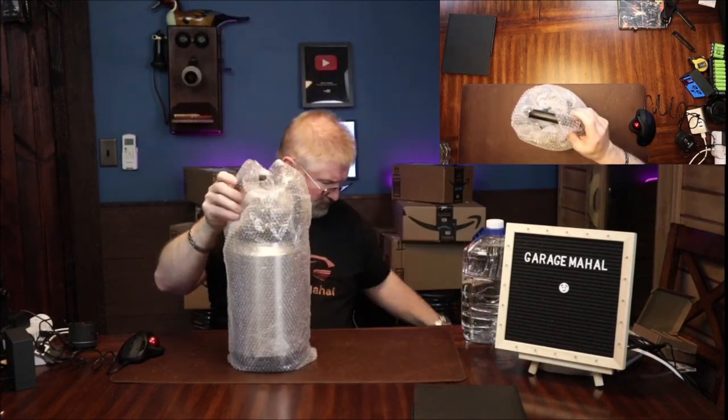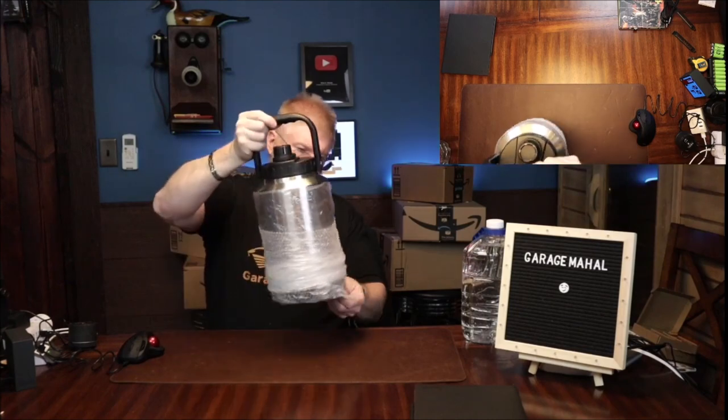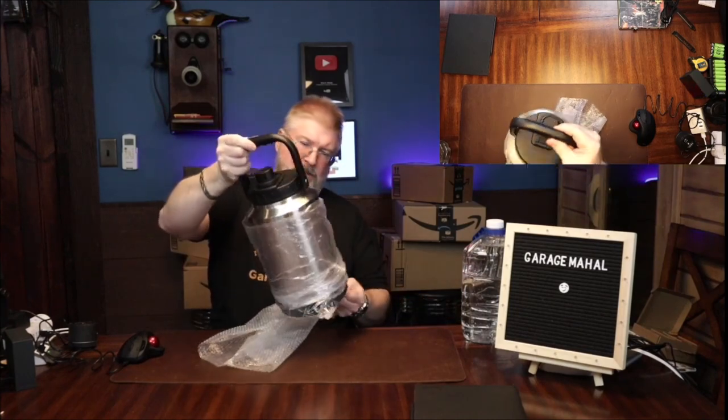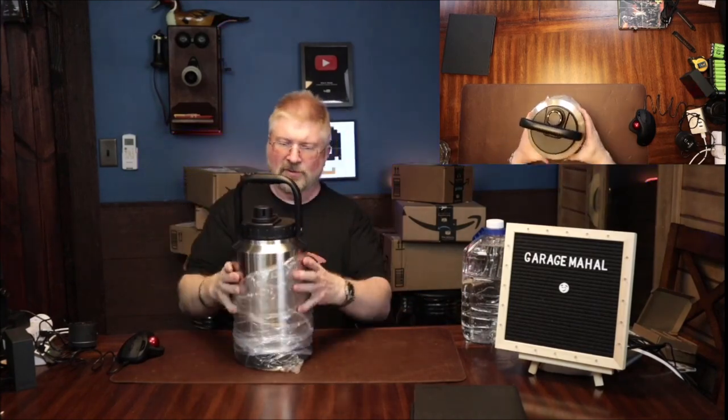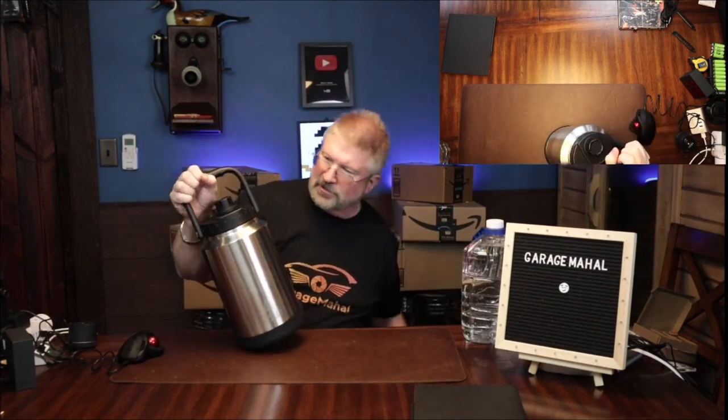And this is a big guy. I really love the stainless steel color of it.